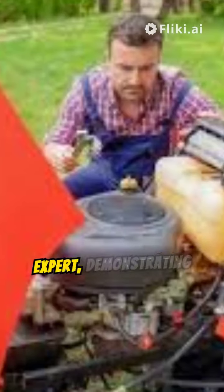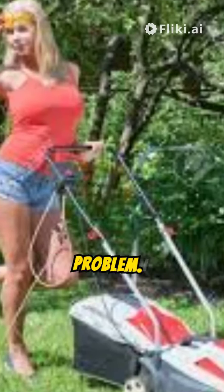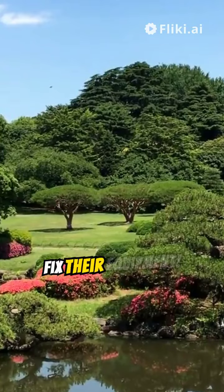A rugged-looking expert demonstrating maintenance techniques. This is how easy it will be that a pretty lady can cut the grass with no problem. I share all my tips and tricks to help you get the most out of your tools. Here is another great lawn after someone read my book and used it to fix their equipment.